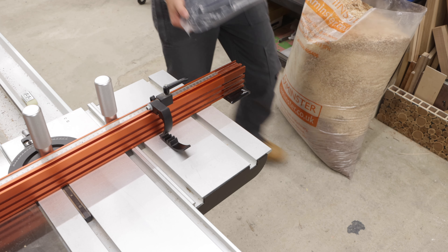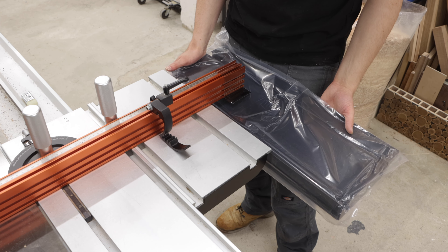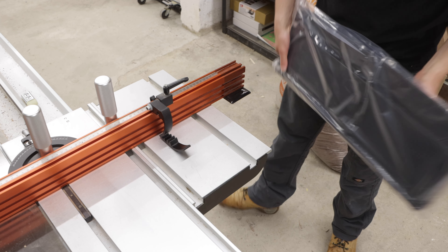I can already see that the extension table is a lot bigger than my old one, so I'm going to get a lot more support when cutting larger pieces of wood.